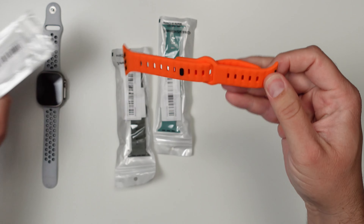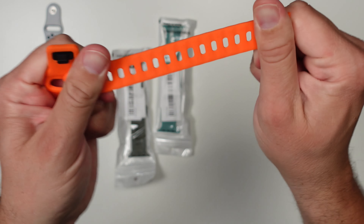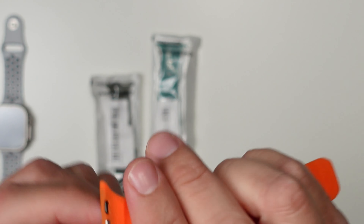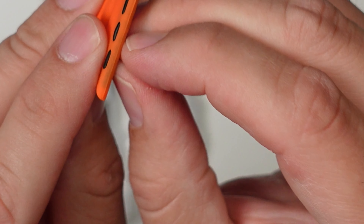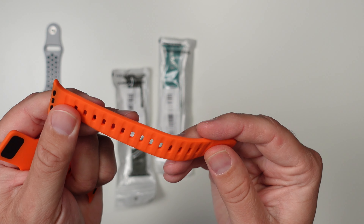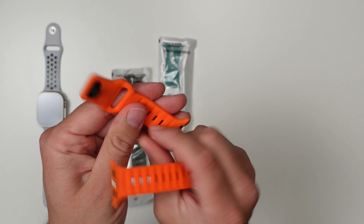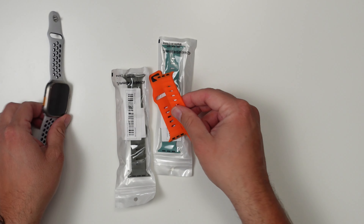Let's go ahead and open one of these up. Fully rubber. You can even see there's like some excess plastic right there from where they just didn't cut it well enough. It came right off. Maybe on the watch it won't look as bad, so let's go ahead and put it on the watch and just see how it matches.